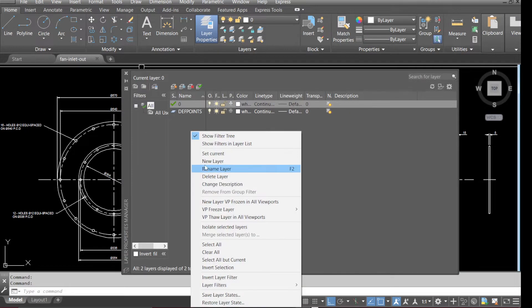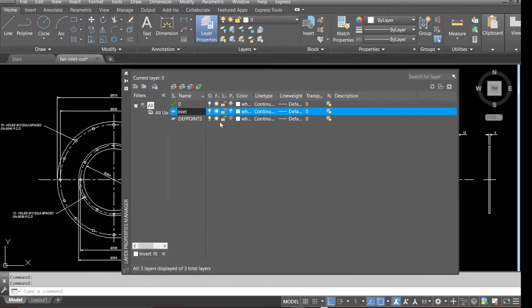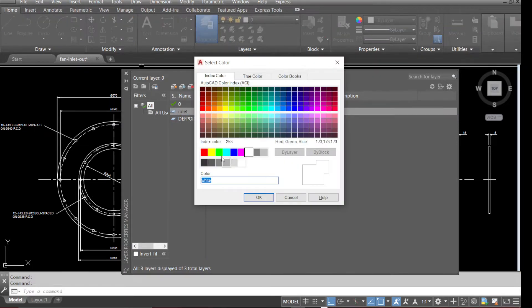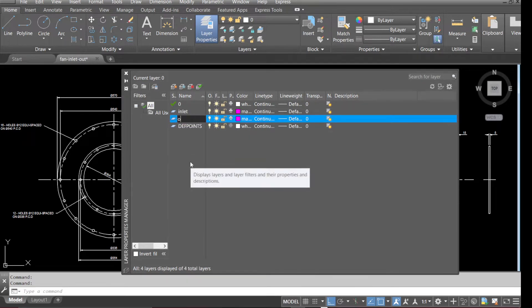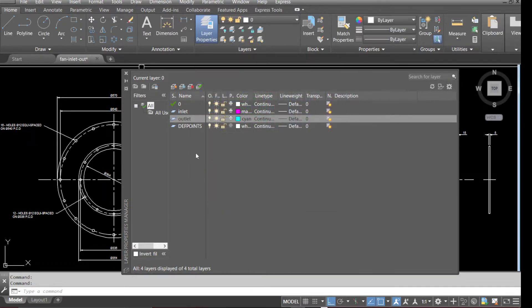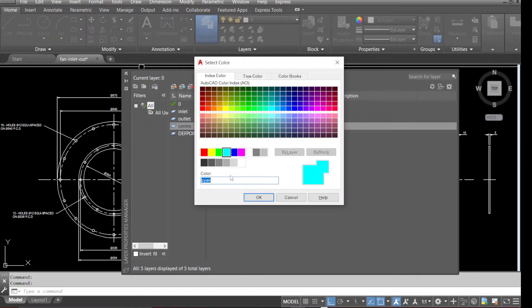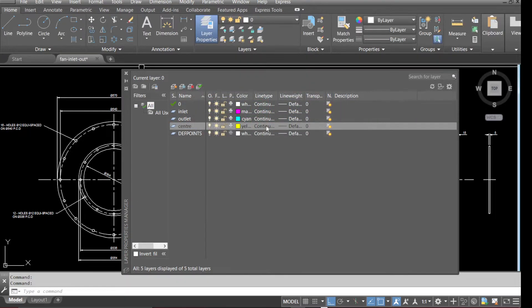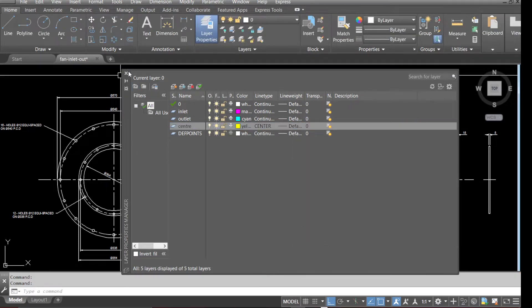Go to Layer — we will be creating several layers. The last layer we'll call 'Center'. We'll change the color of this to yellow and also change the line type to Center. And that's our layers done.